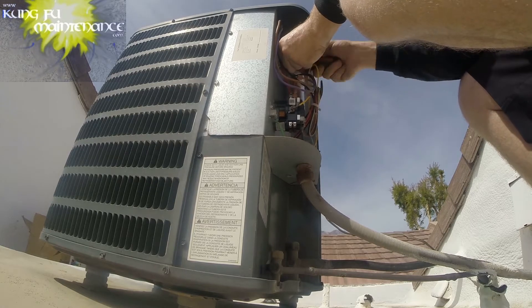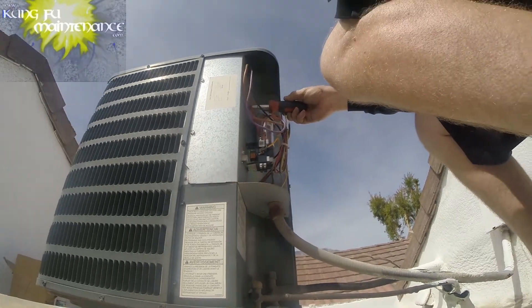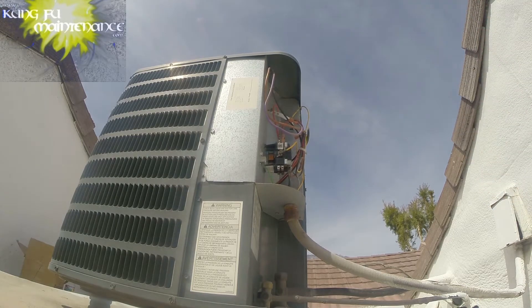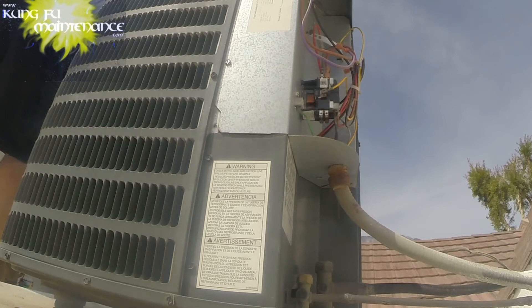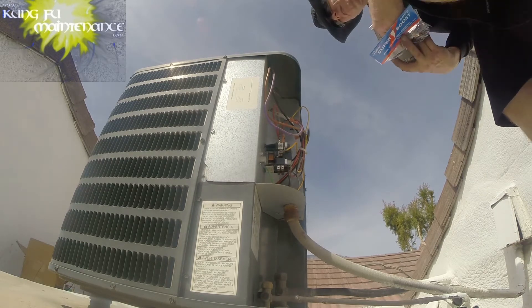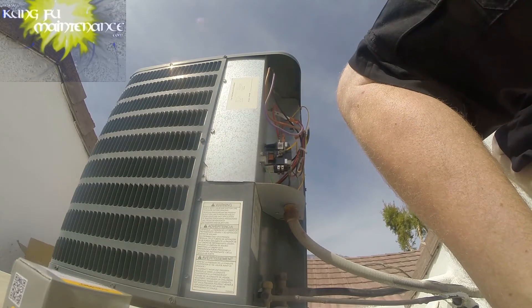There it is — 35/5. I'm going to grab the 35/5 and the hard start kit. I'll get it set up and then I'll make the jumper wire. The dual capacitor just makes the connection internally for the fan, so common.